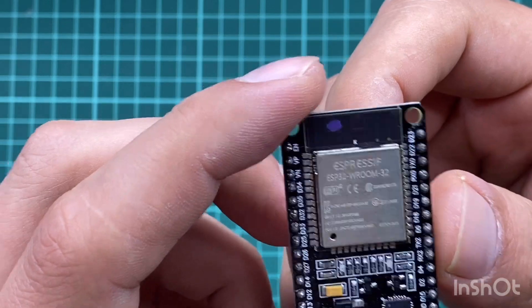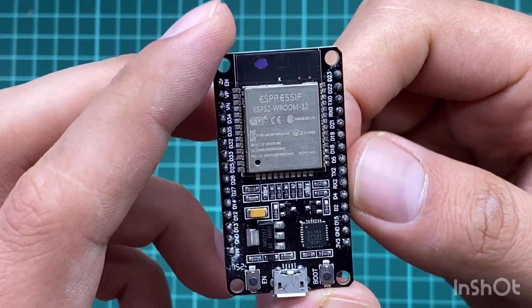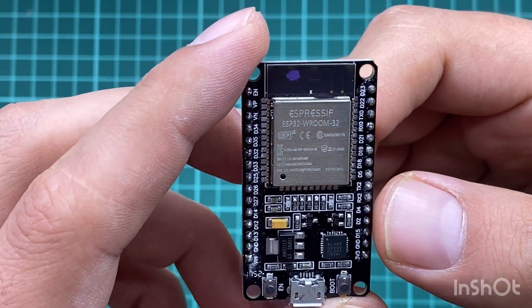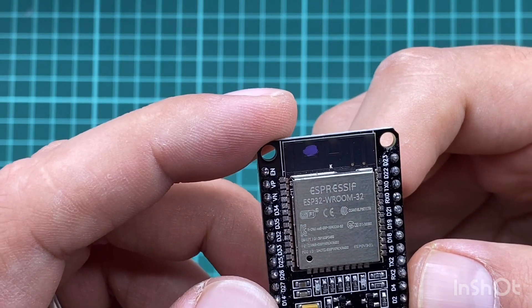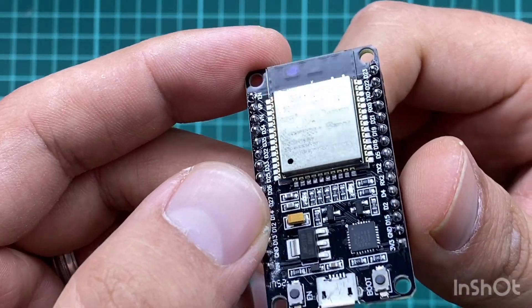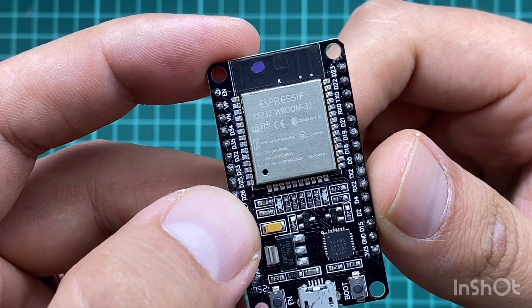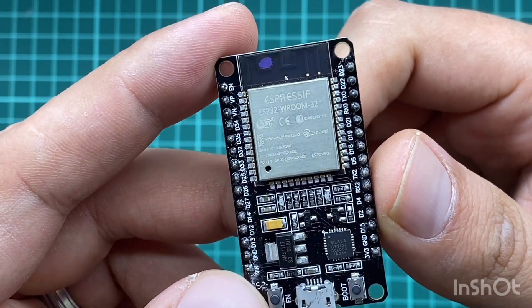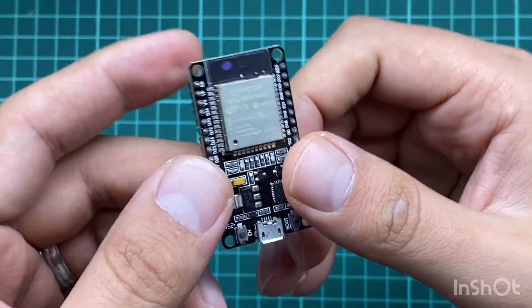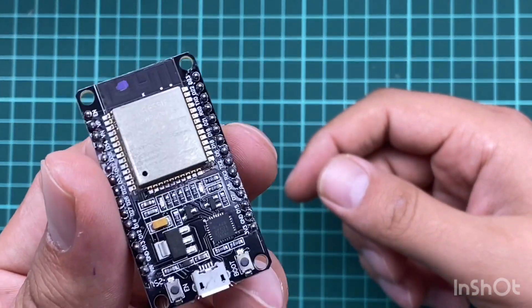As you can see, the IC has a lot of SMD elements, which is why it's very small. GPIO pin number 2 has an LED attached directly to it, so we have two LEDs: one for power and the other for GPIO pin number 2.